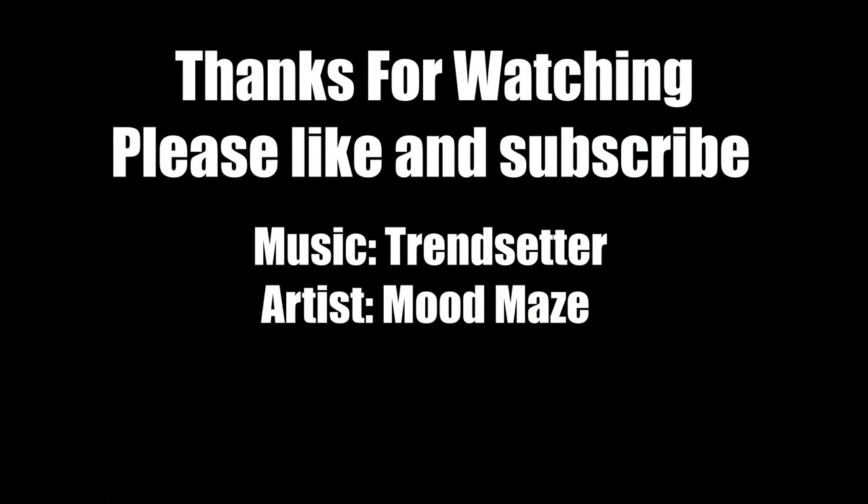If you like this video, please like and subscribe. And I really don't have a bridge to sell — that was a joke, so please don't take that seriously. We'll see you next time. God bless.